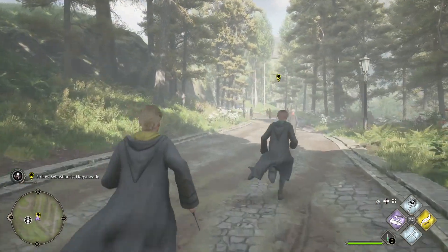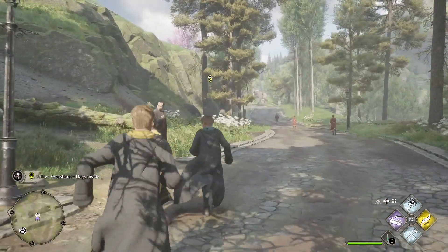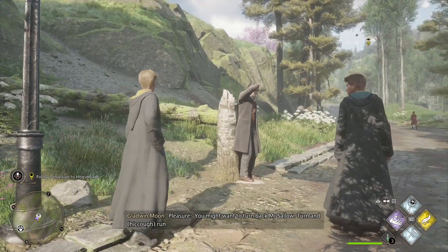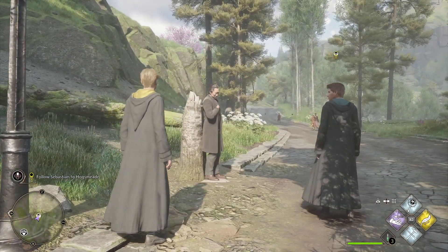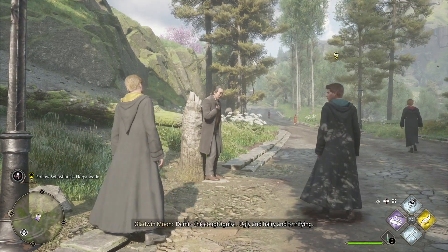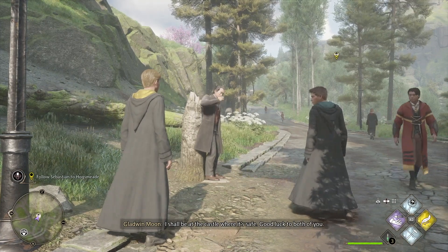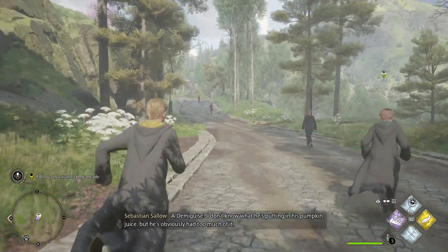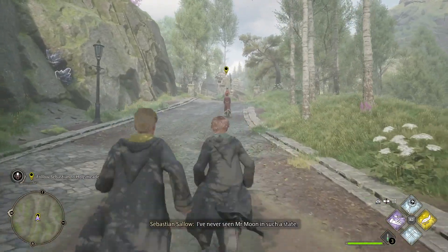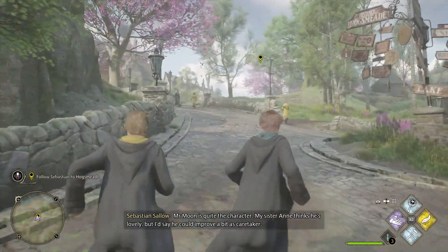Sorry about the long walk by the way, but it's very nice — look at that countryside, it looks amazing. Mr. Moon — he's the Hogwarts caretaker, looks a bit worse for wear. Hello, Mr. Moon. Have you met our new fifth year? You might want to turn back, Mr. Sallow. Turn and run. Is everything alright, sir? Oh, look right at me — eyes big as saucers. Demi guys — ugly and airy and terrifying. I shall be at the castle where it's safe. Good luck to both of you. I don't know what he's putting in his pumpkin juice, but he's obviously had too much of it. My sister Anne thinks he's lovely, but I'd say he could improve a bit as a caretaker. Is your sister in Slytherin too? She is — or rather, she was. She's not well at the moment, but she'll be better soon and back at Hogwarts.